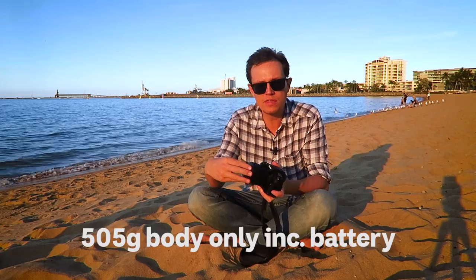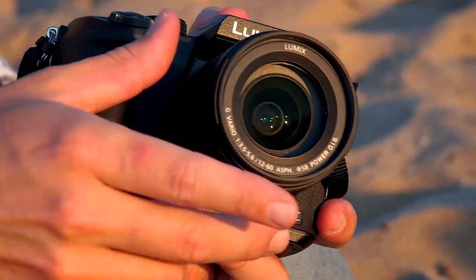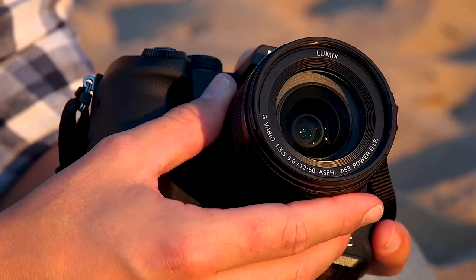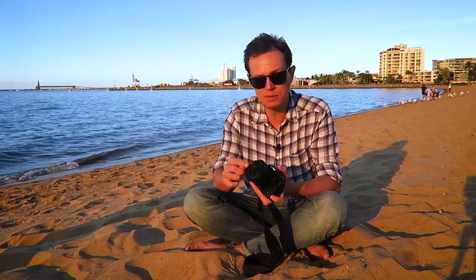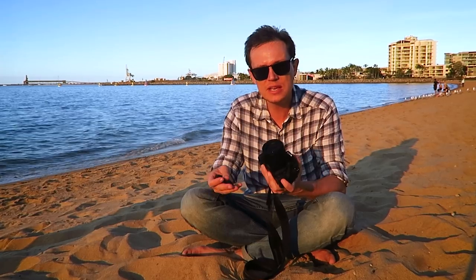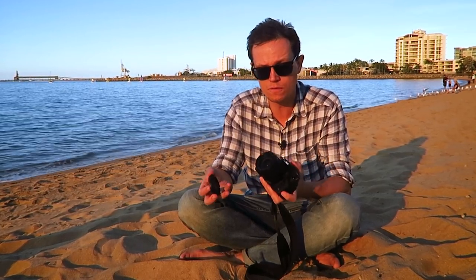I've got it here with the kit lens, which is a 12-60mm in micro four-thirds — in full frame terms that's a focal length of 24-120mm. It's a really nice walkabout lens with a good range from pretty wide to reasonably telephoto. If you're thinking about getting this camera, definitely get it bundled with the kit lens because it's a great lens for only a hundred to a hundred and fifty dollars more. Nice and sharp for photos, really good for video.